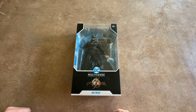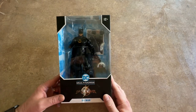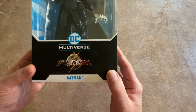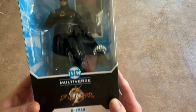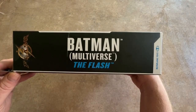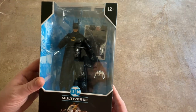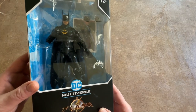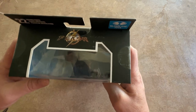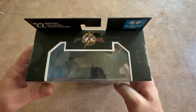Today I have a true unboxing — this will be the first unboxing I have done on a McFarlane figure. This is from The Flash. It is the Batman, and what they call it is the multi-verse version of Batman from The Flash. I'm pretty sure it is the 89 version from The Flash movie, because in the synopsis they do say it takes place about 30 years after the Batman films in the Burtonverse.